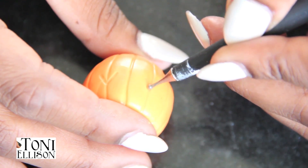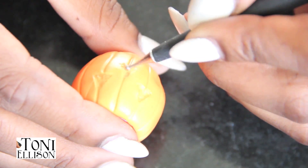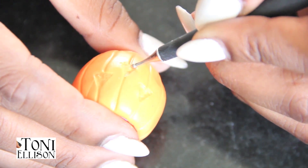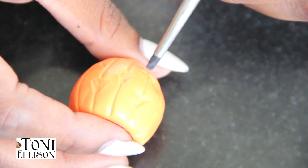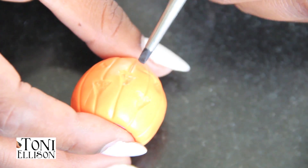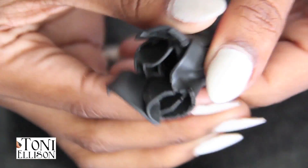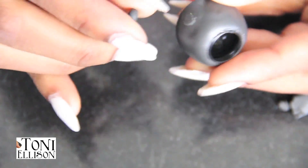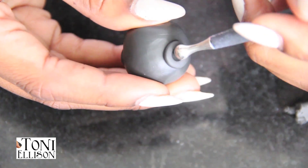To make the face, I just used a little dotting tool or ball tool and carved out little triangles for the eyes and the nose. Then I used a smaller tool to make the mouth. It doesn't have to be perfect, it just should look kind of like a pumpkin. You should Google some pictures and that'll help a lot.